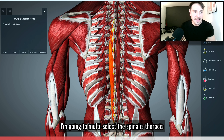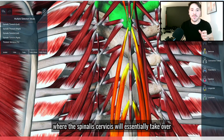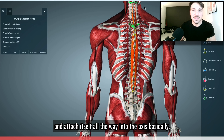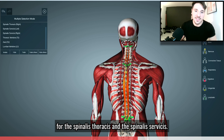I'm going to multi-select the spinalis thoracis on both sides. You can see how the spinalis thoracis will essentially end at the T2 point, where the spinalis cervicis will essentially take over and attach itself all the way into the axis. This gives us a pretty nice picture of the connection points for the spinalis thoracis and the spinalis cervicis.